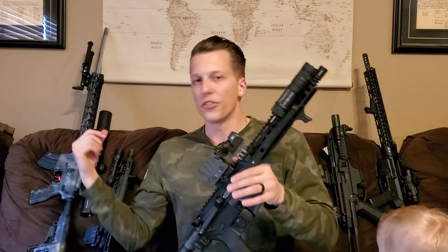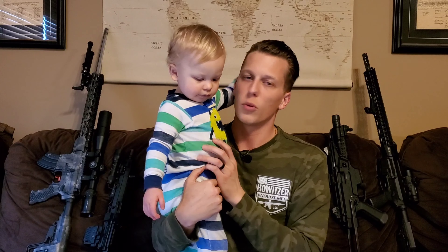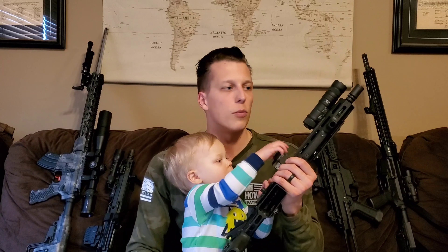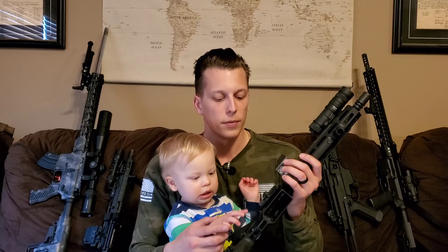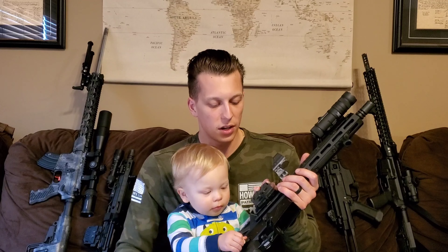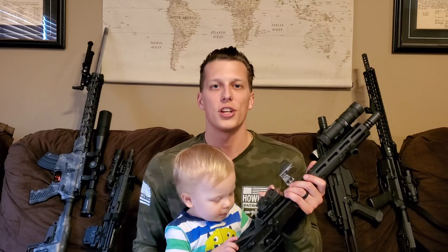If you guys want to check it out, go to Cloud Defensive's website and you can pick up the Owl, their handguards, LCSs, and combinations depending on what you want. There are a couple of ways to help support my channel — one is Patreon. If you become a Patron, you get early access to builds, and I'm doing a patch release soon where all my Patrons will get free patches. That helps me with camera equipment, editing software, guns, ammo, and all the stuff I do to make good reviews. There's also a link in the description to my website with links to Brownells, Aero Precision, and others — anything you purchase using my link gives me a small kickback. I really appreciate you guys liking, commenting, sharing, and subscribing.